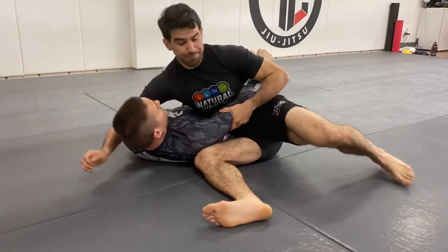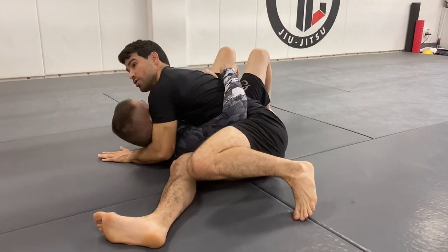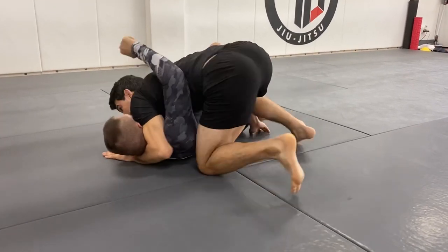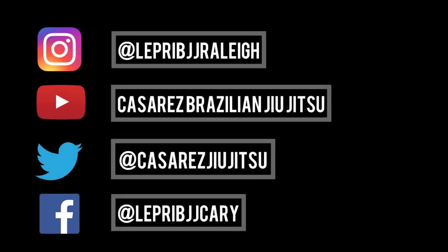Finally, just drill the transition to side control: one, two, three. One, two, three. Two, three. Thank you.